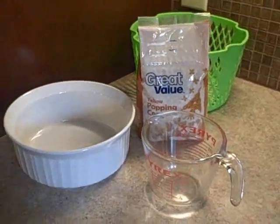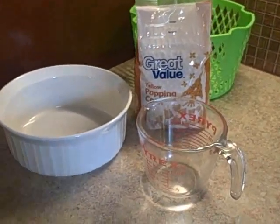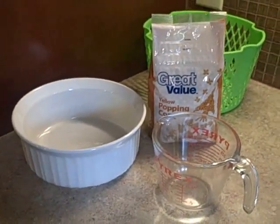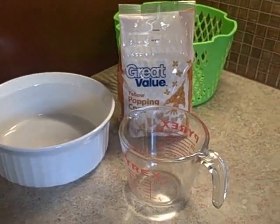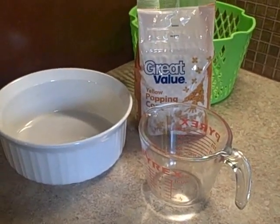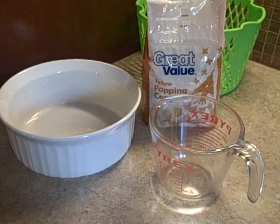Hello everyone. I'm going to show you how to make your own microwave popcorn. This is going to be a cheaper and a healthier way of making popcorn instead of the bags that you get out of the grocery store.